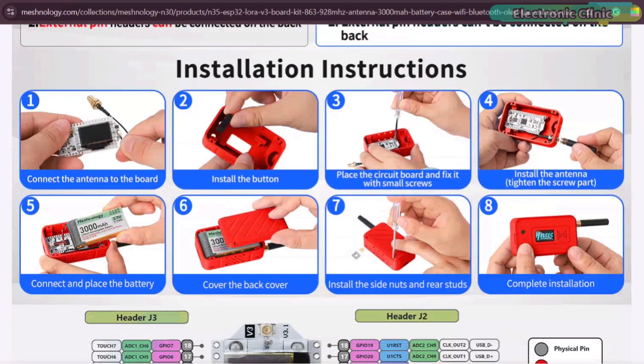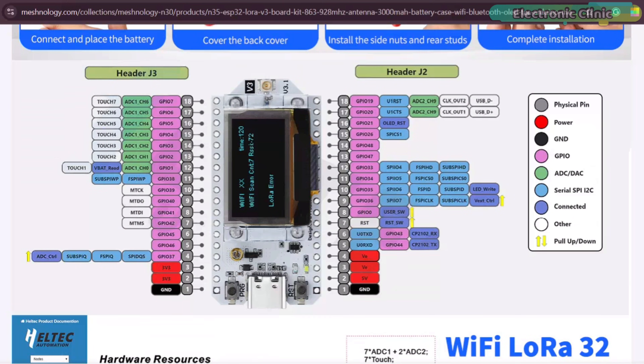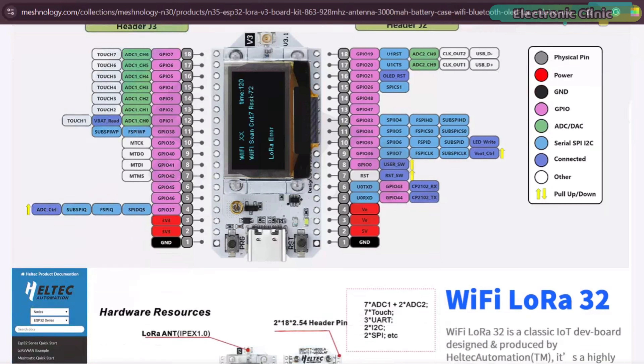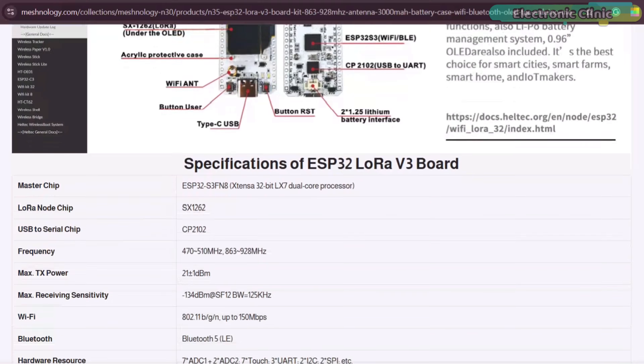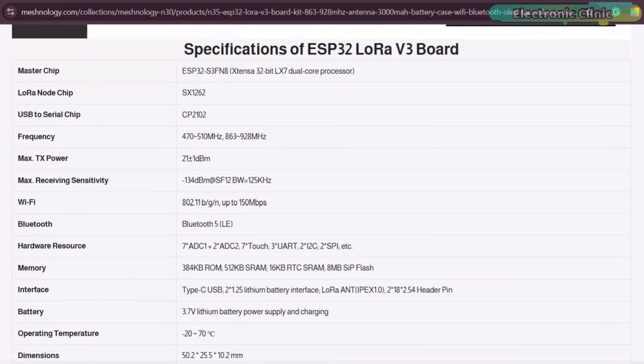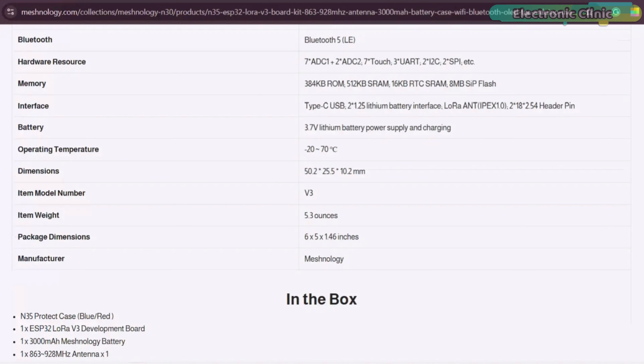And it's not just the basic details. On the same page, they have also provided full installation instructions. There is a complete pinout diagram and every onboard component is clearly labeled, so you instantly know what is what. Plus, there is a lot more useful information available right on this page if you want to explore further.